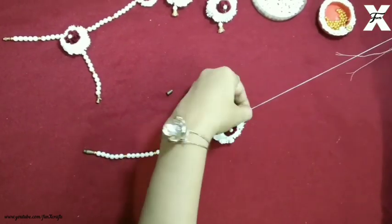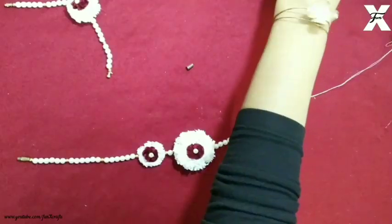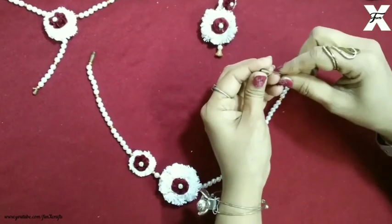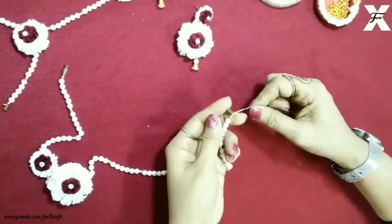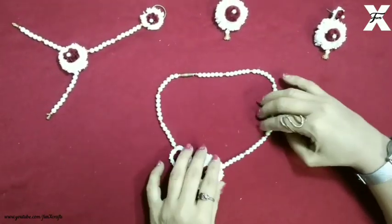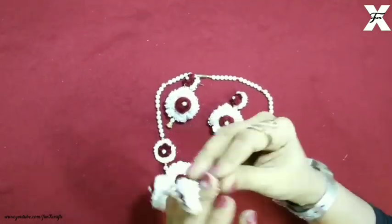I'll just bead the second end again with some beads. I've used white and maroon color and you can use any desired color to match your outfit. As you can see the second end is slightly larger — I made a little more beads because the flowers are on one end — and then I'll just secure it tightly. The set is already made and as you can see it looks something like this: the earrings with the necklace and the bracelet and ring. This is easily wearable.